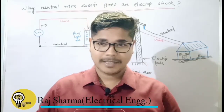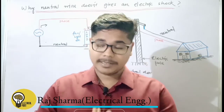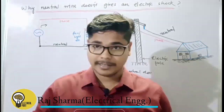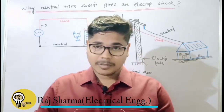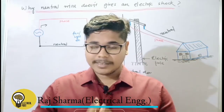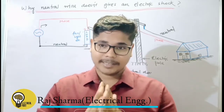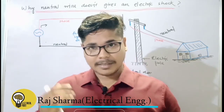Hey guys, welcome back to my channel Electrical Point. My name is Raj Sharma and I always teach important electrical related conceptual videos in this channel in an easy manner. In my last video, I got really useful and valuable good reviews and comments from you people, so thank you for that. Your comments and compliments are really valuable for me and that really motivates me to make this kind of videos.